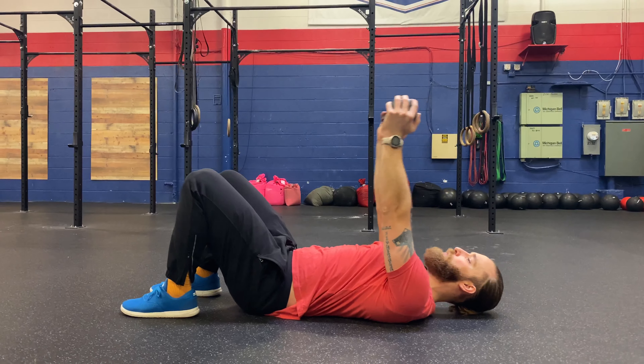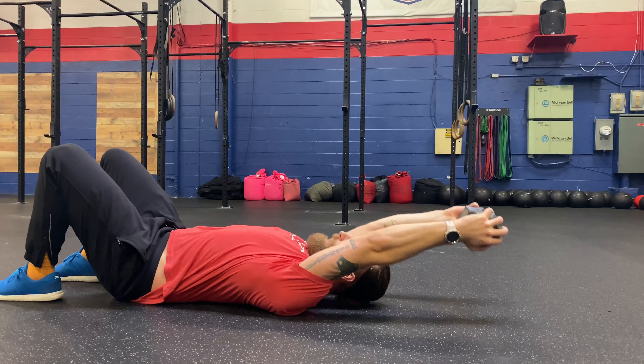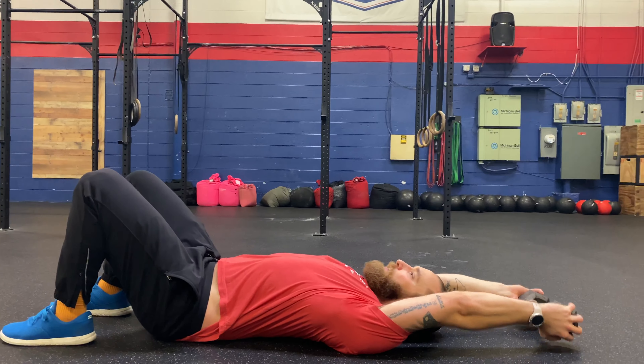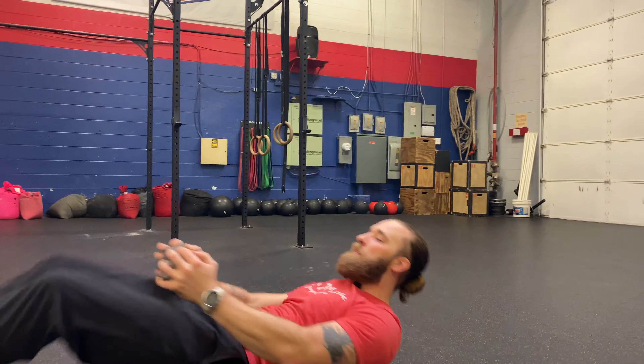I'm trying to press through the dumbbell to drive my straight arms, even as it lowers, and to come back up. My arms stay straight the entire time for the dumbbell lat pullover on the floor.